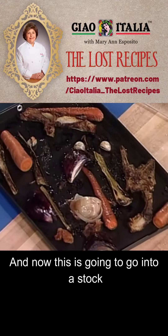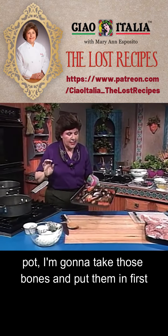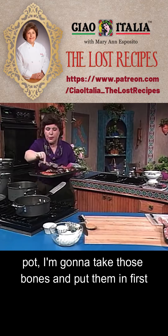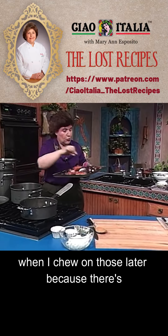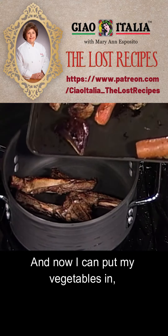There they are — that's how they look. Now this is going to go into a stock pot. I'm going to take those bones and put them in first. I'm going to chew on those later because there's a lot of flavor in there. And now I can put my vegetables in.